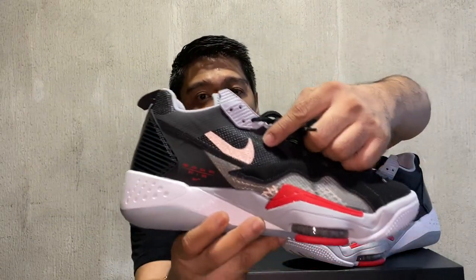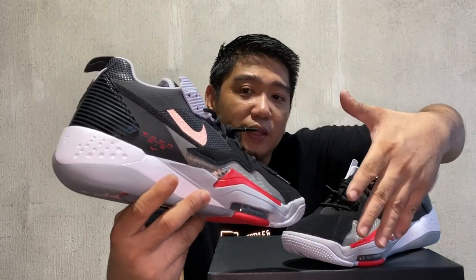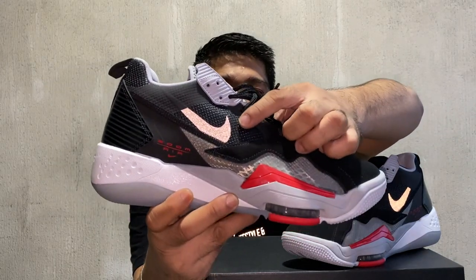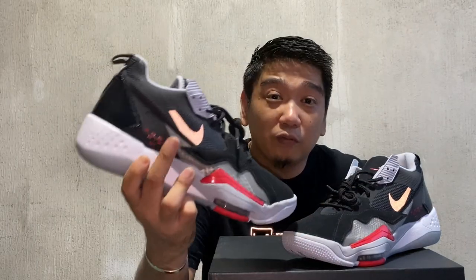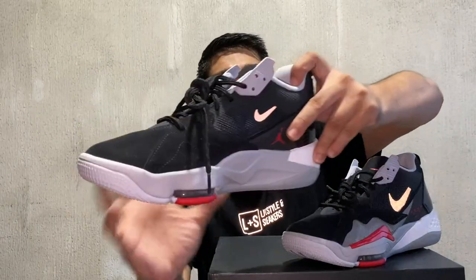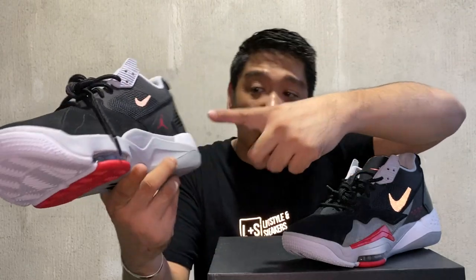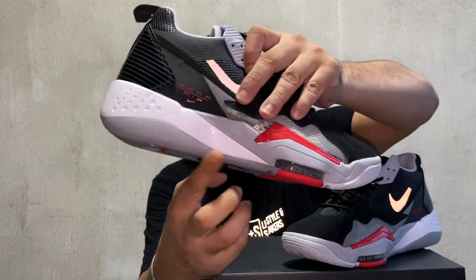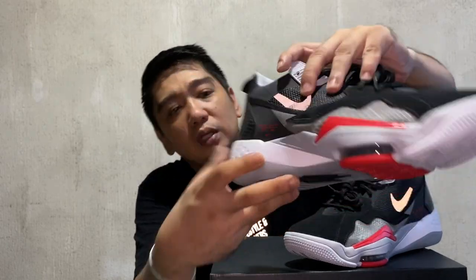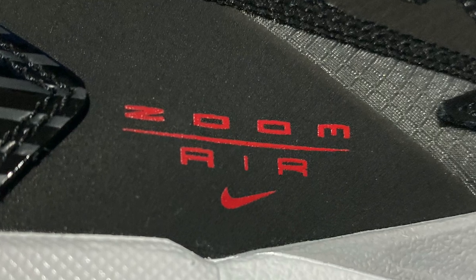Another detail is the swoosh, which is in 3M reflective. I used flash on this video so you would notice the 3M reflective on the swoosh. The small Nike swoosh is also in 3M reflective. On the bottom of that, you will see another Jumpman logo in red. On the lateral side, you will see 'Zoom Air' with the Nike logo on the bottom.